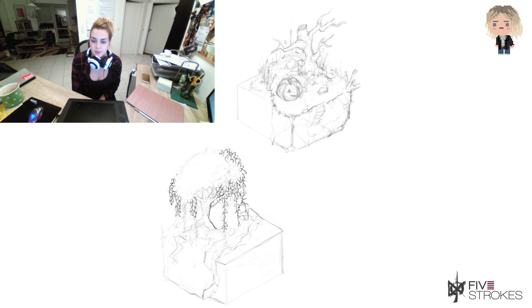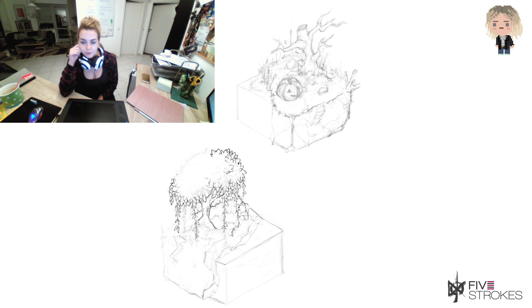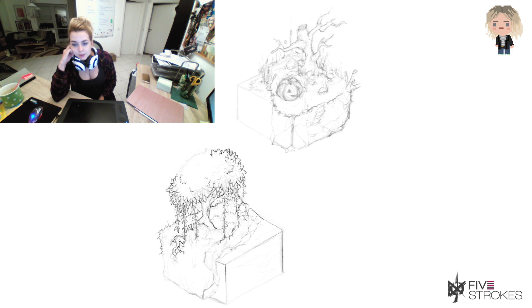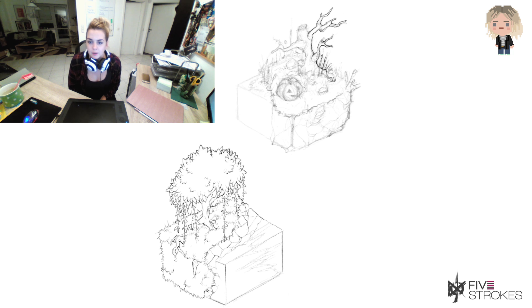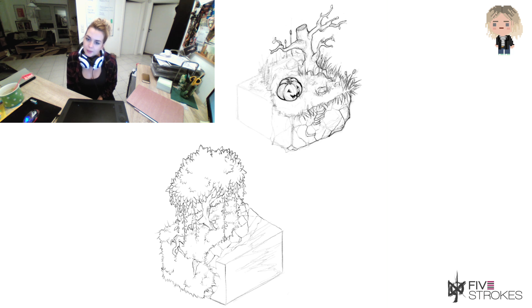What I did first, and what you saw up until now, was the sketch, which is very rough, which I did with the pencil tool in Procreate. Then I created a new layer, and on top I did the line art — which is not really line art, but more of a fine sketch — also with the pencil tool, but with a little bit softer pencil brush. It's not really that refined of a line.